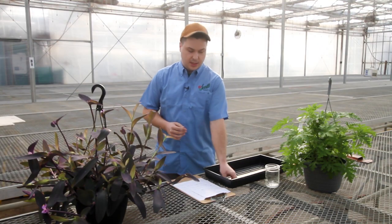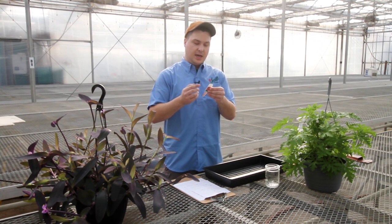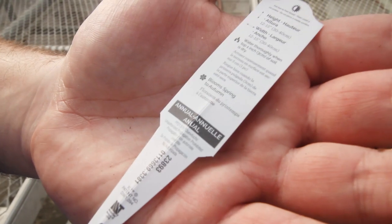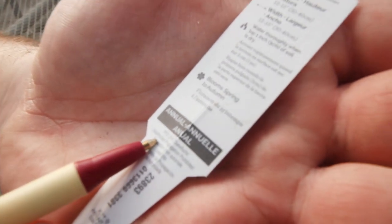The first thing you should do before you propagate any plants is check the tag that comes with the plant. Look on the front and the back — there will either be a patent number or a warning saying do not propagate. If you see any of those, then you're not allowed to propagate that plant.